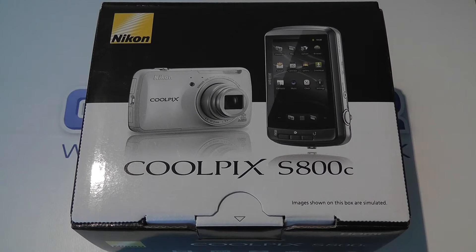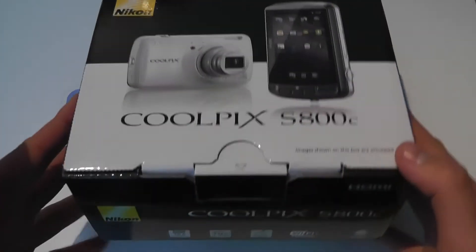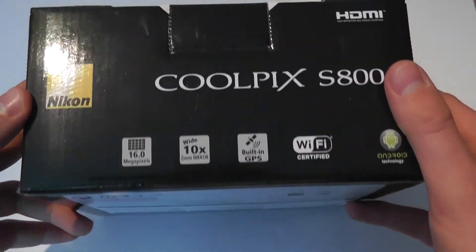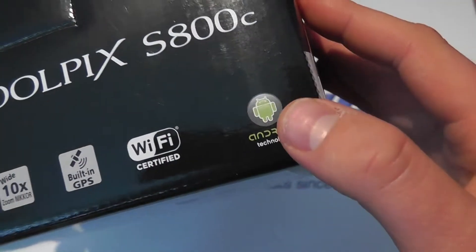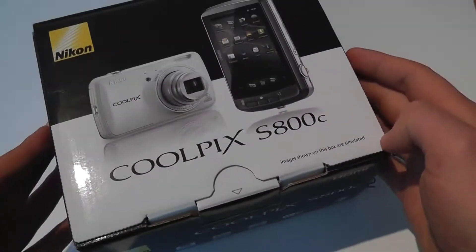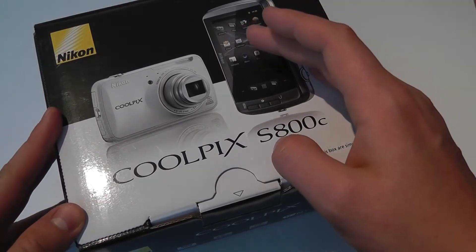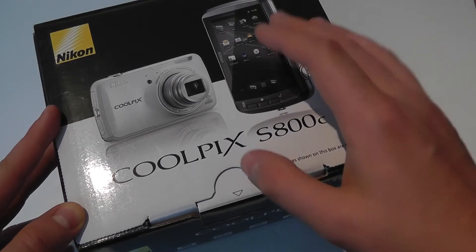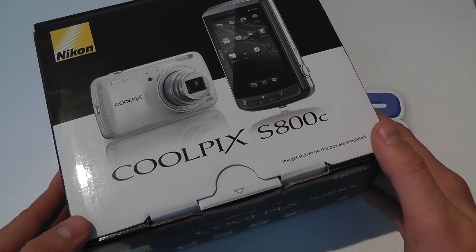Hello, here we are with an unboxing of the Nikon Coolpix S800C digital camera. It's an unusual unboxing for us here at Clove Technology. The reason we're interested in this camera is because of Android technology — it's a dedicated compact camera, but it's running the Android operating system instead of a standard camera interface that the likes of Nikon would normally produce themselves.